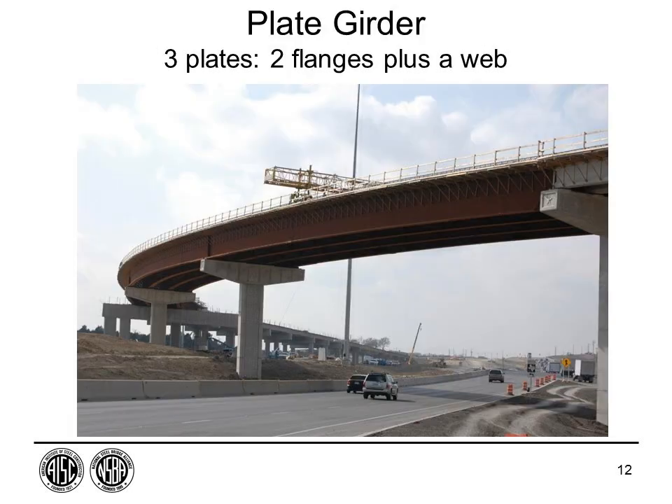Girder bridges and any steel bridge are essentially a modular design. We fabricate them in the shop, the modules go out to the field, and mostly all that's required in the field is a wrench and some bolts to put the pieces together. It's a custom-built element assembled in the shop to ensure it fits so it can be erected quickly in the field.